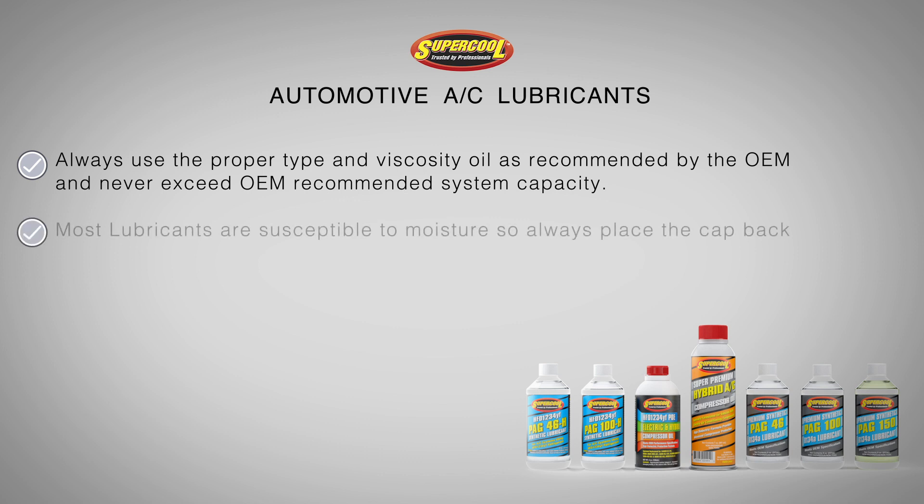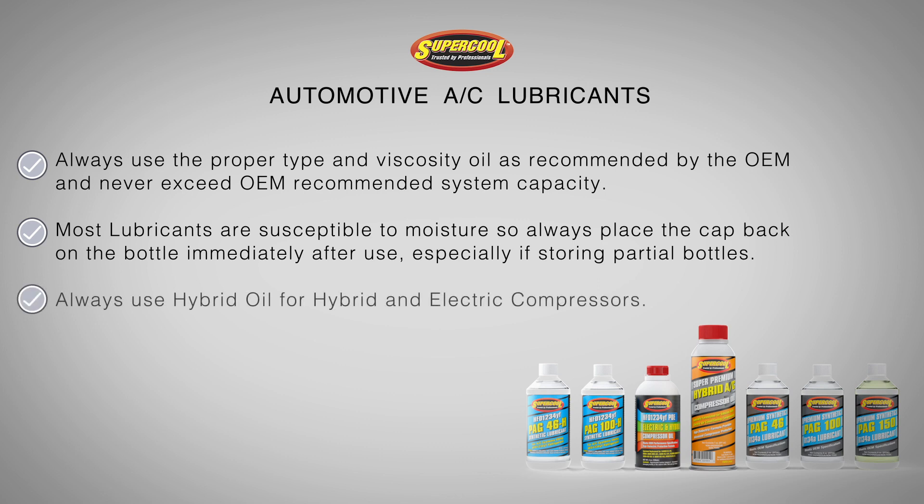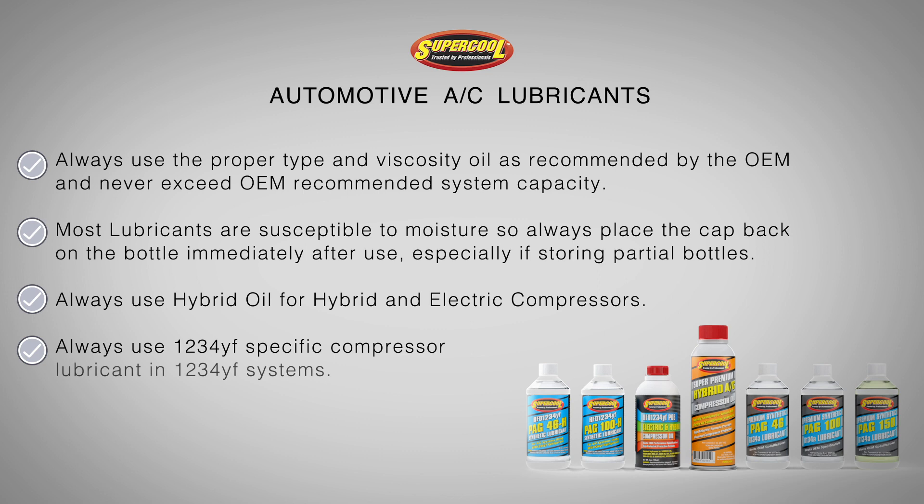Most lubricants are susceptible to moisture, so always place the cap back on the bottle immediately after use, especially if storing partial bottles. Always use hybrid oil for hybrid and electric compressors, and always use 1234YF specific compressor lubricant in 1234YF systems.